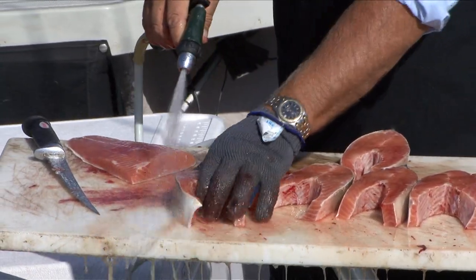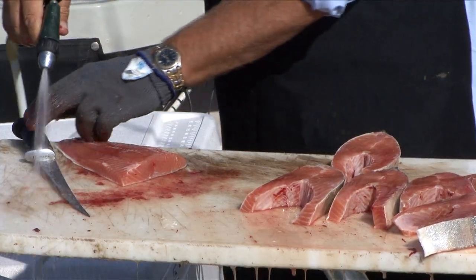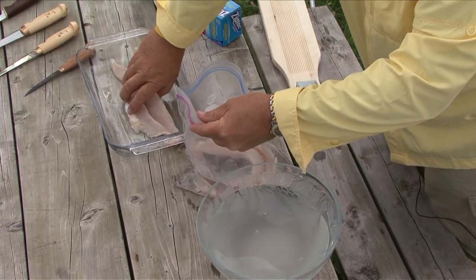If you'll be eating the fish relatively soon, you don't need to freeze it. Just rinse the fish with fresh cold water, pat it down with a paper towel, then seal it and refrigerate it.